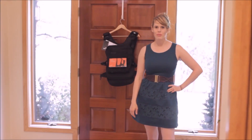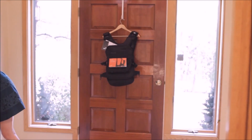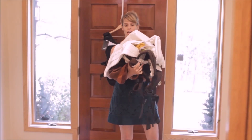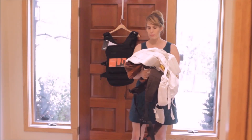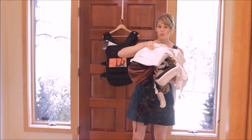Hi YouTube, I'm Jamie Brown with Genlomomom.com and these are all my baby carriers. I don't frequently talk about baby stuff but I do have two kids right now and I wear them a lot.